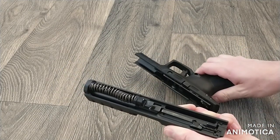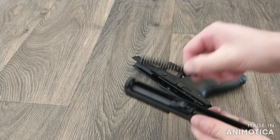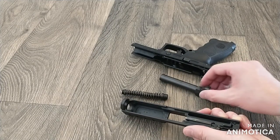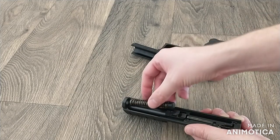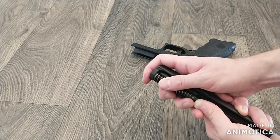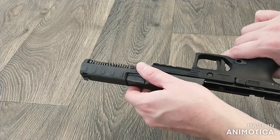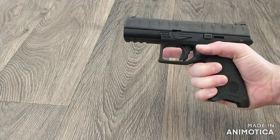The recoil spring assembly can be lifted out of the slide. Then tilt the barrel by grasping the cam lug and remove the barrel from the slide. To reassemble, insert the barrel into the slide by tipping the barrel into the front of the slide, then install the recoil spring assembly with the large flat end engaged into the recess in the barrel cam lug. Then align the slide and frame and make sure the takedown lever is in the locked position.